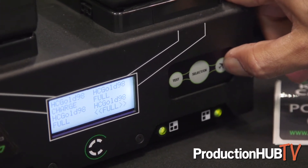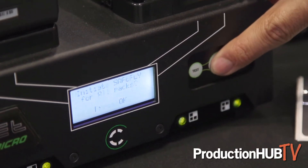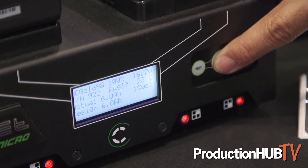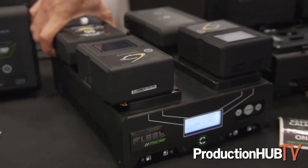The best part about the discharger is our Safe Fly initiation program. You hold down the airplane function button on the charger and it will ask if you want to initiate Safe Fly. Once you hit OK, it'll discharge all four batteries and charge them up to 25% so you can meet TSA regulations and ship your batteries without any worries.